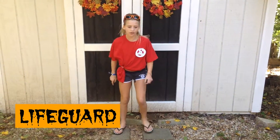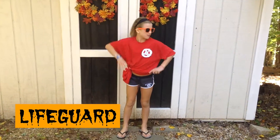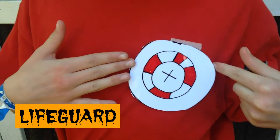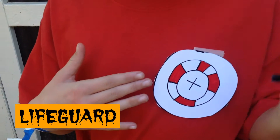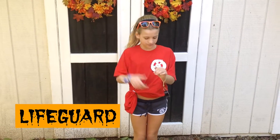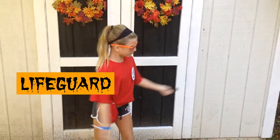To be a lifeguard, all you need to do is wear a red shirt, some shorts, some flip-flops, and have some sunglasses. On the top of your shirt, add a little lifeguard symbol — we just taped ours on. You can add a whistle if you have one and swing it around on your wrist.